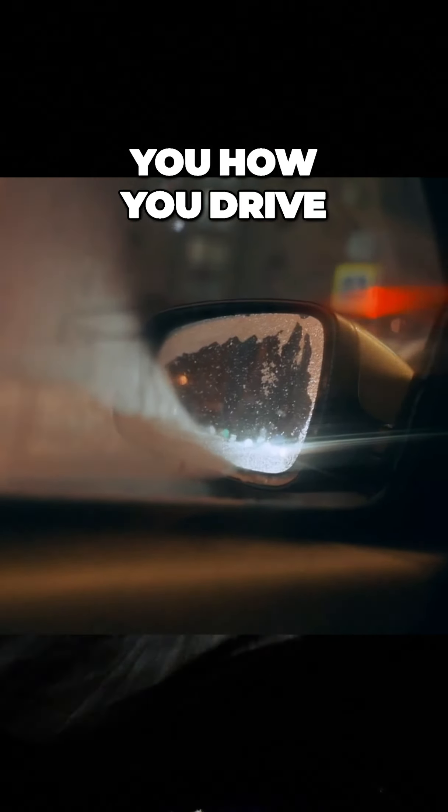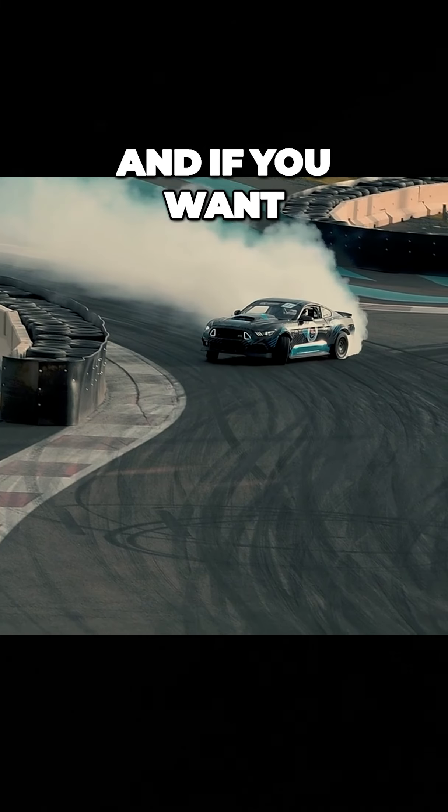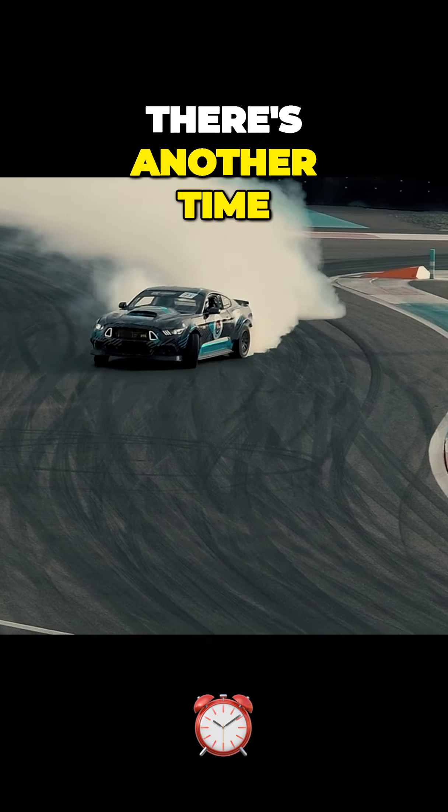I'm going to come into this turn real easy. I don't want to lose control of this vehicle. I don't want to slide over the curb, hit a tree, hit a mailbox. That's not what this is about. I'm simply showing you how you drive in hazardous conditions — and if you want to drift and slide, there's another time and place for that.